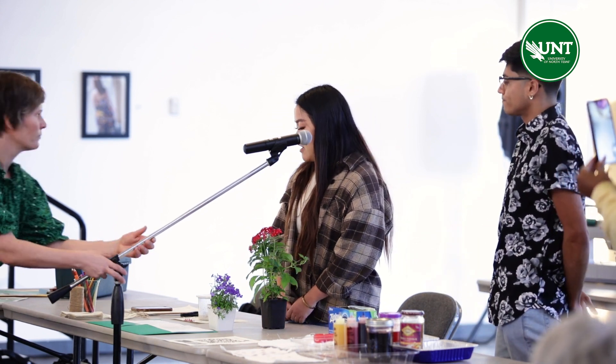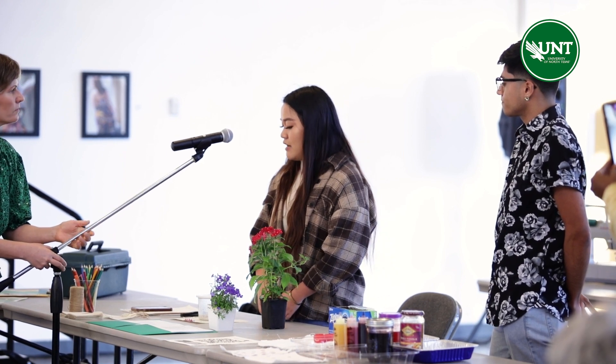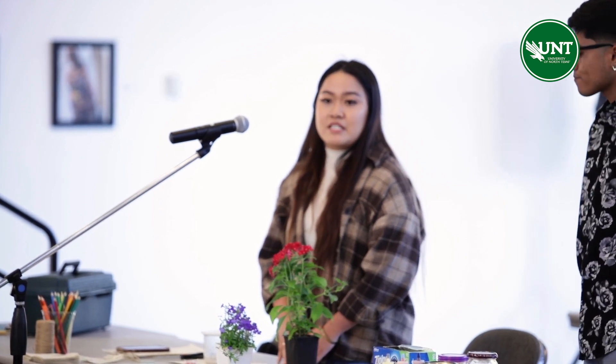Hi everyone, my name is Bray. I'm going to be talking about natural dyes as well, but I'm going to be talking about how to put natural dyes in seed paper. Seed paper is an eco-friendly paper that's made with raw materials paper, and then you also add seeds in there. Once you make it, you can shred it and plant it, and it will grow into a flower.